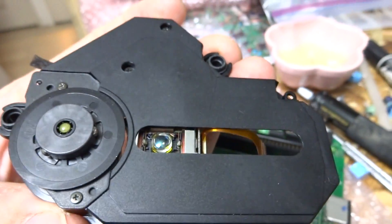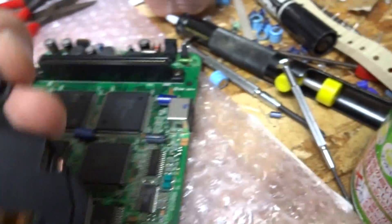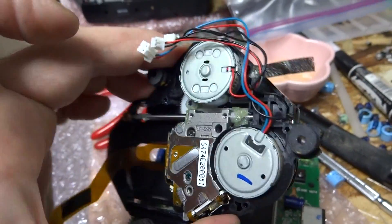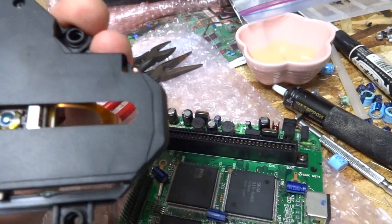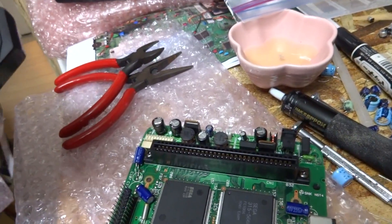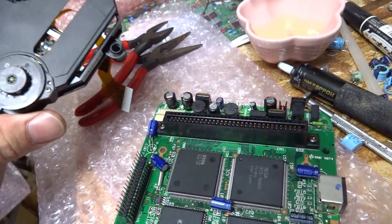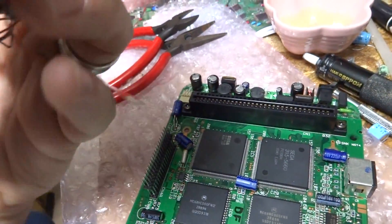I've cleaned the laser mechanism — used some compressed air to blow out around the inside of the lens, then a cotton swab with rubbing alcohol to go around the lens. For grease, the two kinds I recommend are white lithium grease and graphite — those are both the best kinds. I wouldn't recommend anything else. If you have questions regarding grease, check online to confirm compatibility, but white lithium is really good.